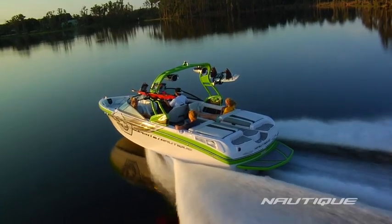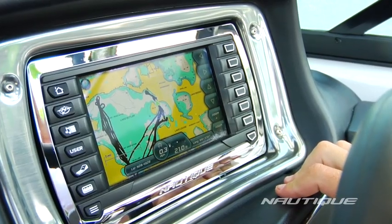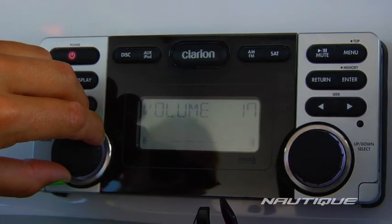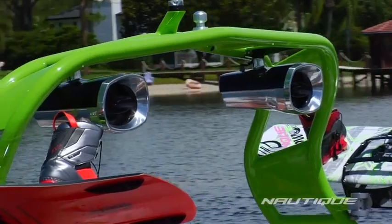Step it up another notch with the 2013 Team Edition, adding next-level navigation and controls using the Nautique Link Helm Display, which includes an AM-FM-CD multimedia stereo unit with a Polk Audio 5-channel digital amp allowing for crystal clear sound.